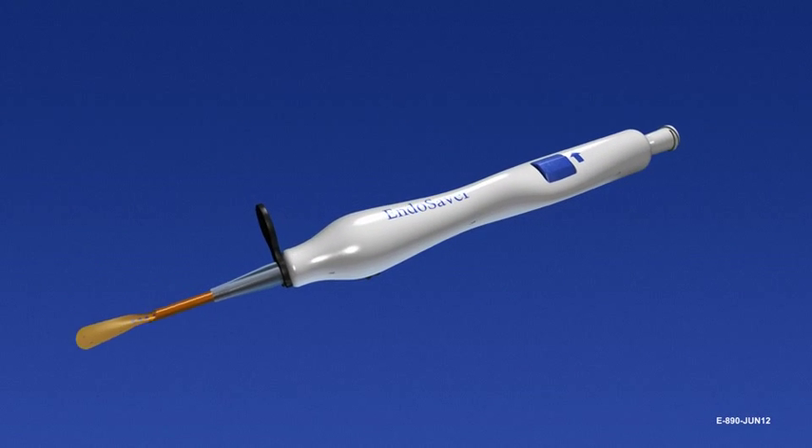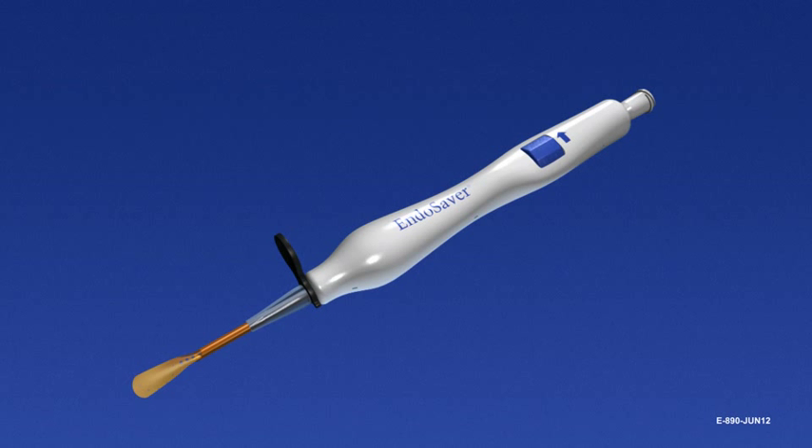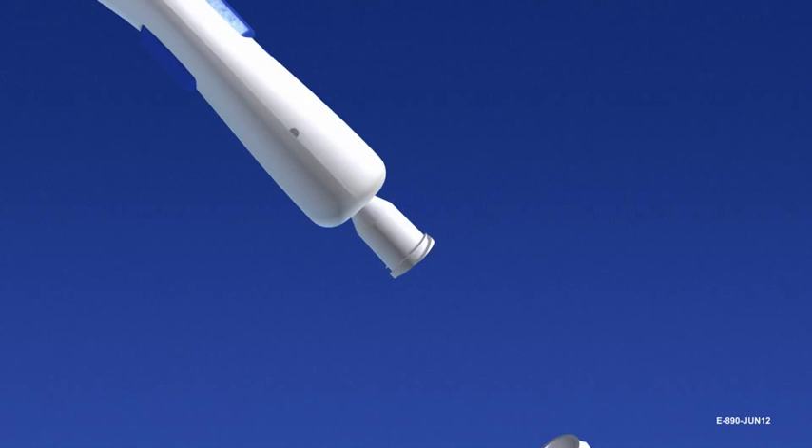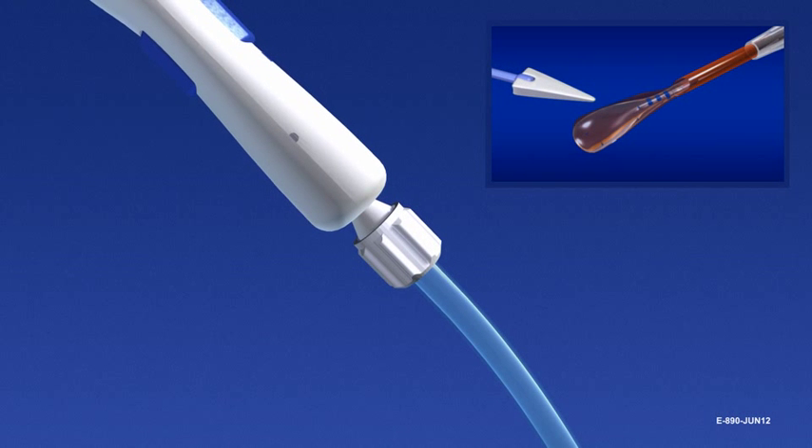Hold the device so the side printed with EndoSaver faces up. The device must be flushed with balanced salt solution prior to loading. Lower the bottle height to 40 centimeters. Connect irrigation tubing to the lure connection and flush with balanced salt solution. Remove excess moisture from the carrier with an absorbent sponge.